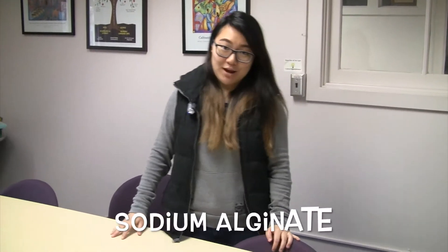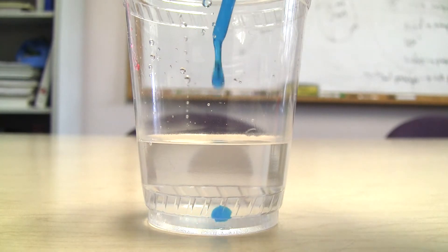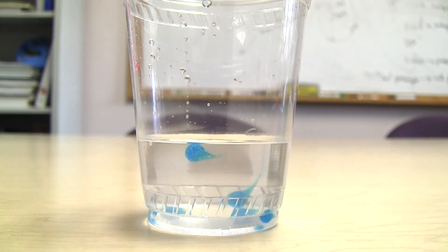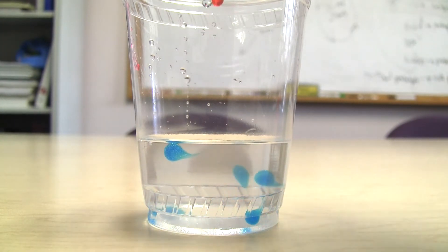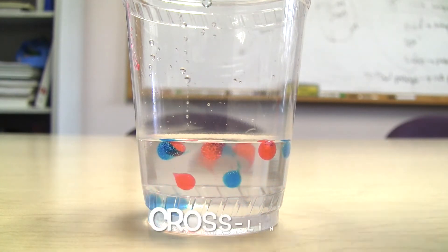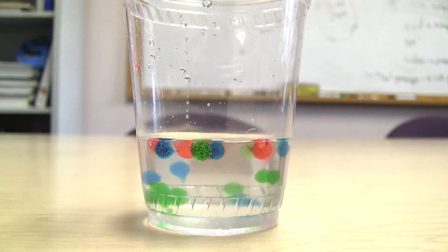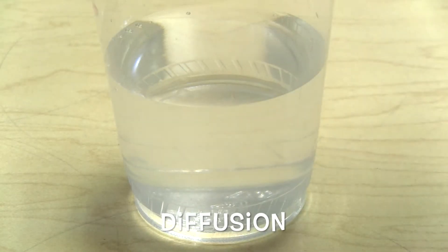The polymer that you guys are using for this experiment is called sodium alginate. Sodium alginate is actually extracted from seaweed, and it's used as a thickener, like in milkshakes from McDonald's. The beads form immediately when it comes in contact with a calcium chloride solution. When drops of sodium alginate are pipetted into the calcium chloride solution, the calcium forces the alginate to cross-link and trap water around the entire bead. This process is called diffusion.